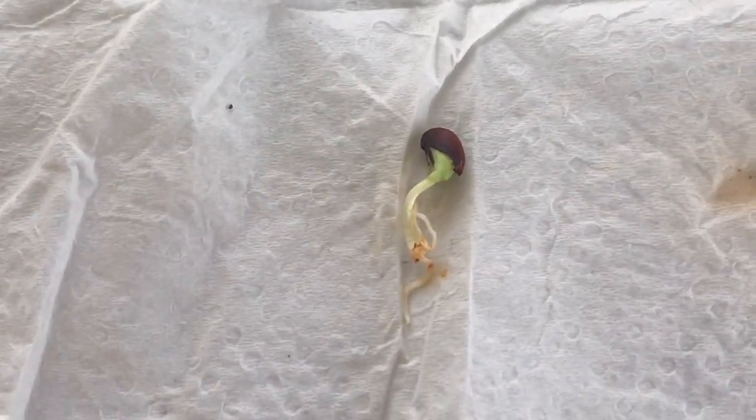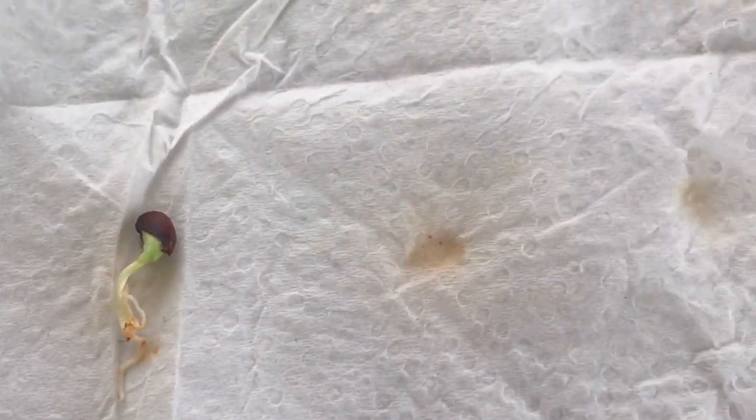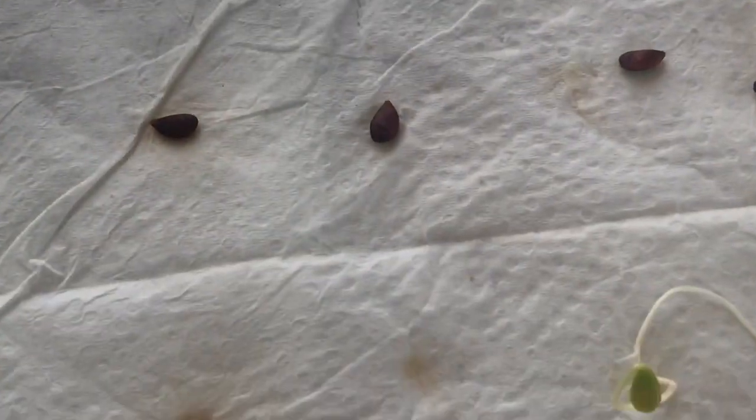Here's the other one over here. So what I'm going to do is take one of these flower pots and probably plant them in there.